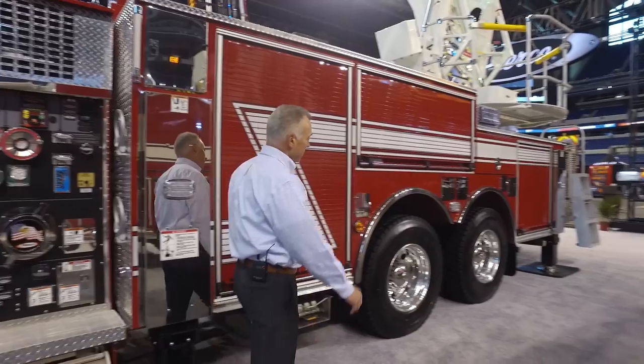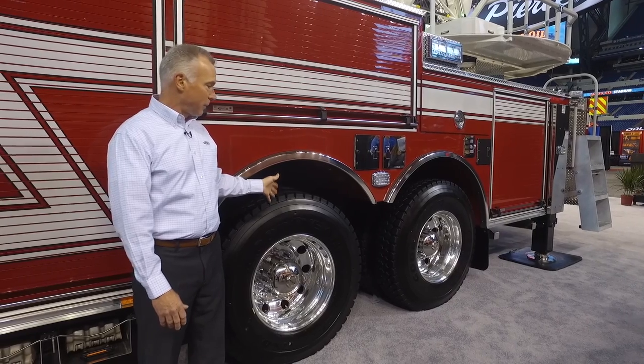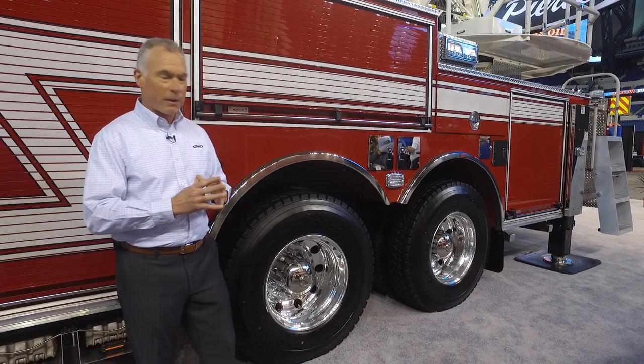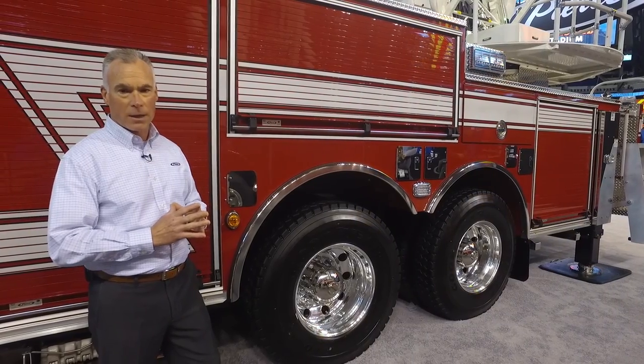The big advantage with the Tandem Axle is weight savings. We're only looking at a 44,000 pound rear axle with our Tandem Axle configuration. So for states like California, Washington, and Oregon that have extreme weight law limits, this is going to be ideal for customers on the west coast.